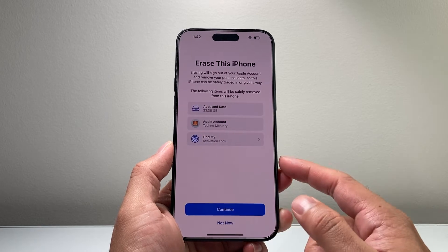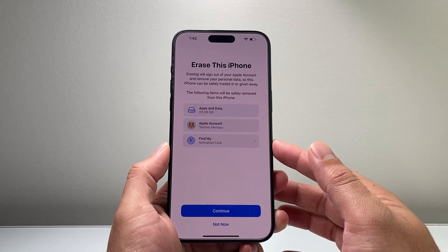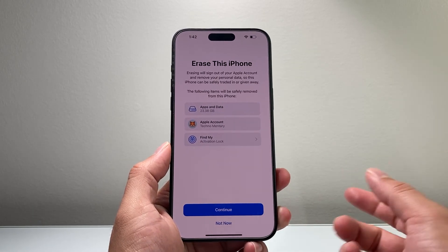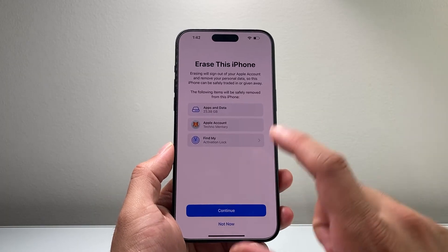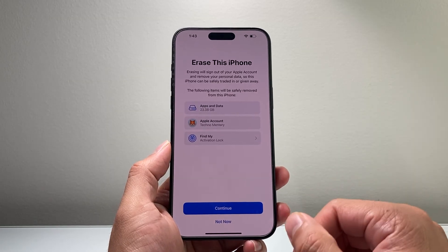Go into Settings, then go to General, then scroll down to Transfer or Reset iPhone, and then click on Erase All Content and Settings. This will remove everything from your account, remove the activation lock, and delete all of your data on your phone. That's why, as I mentioned, you want to back it up if you want to keep your data.